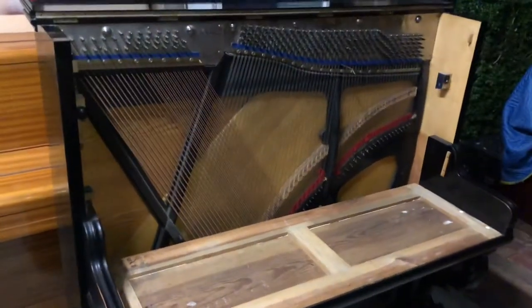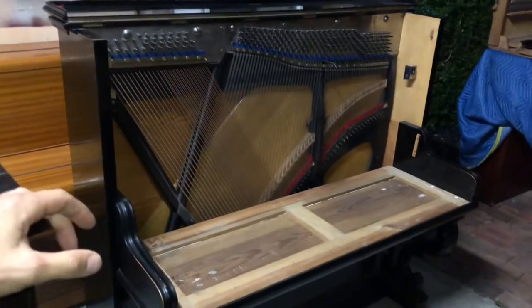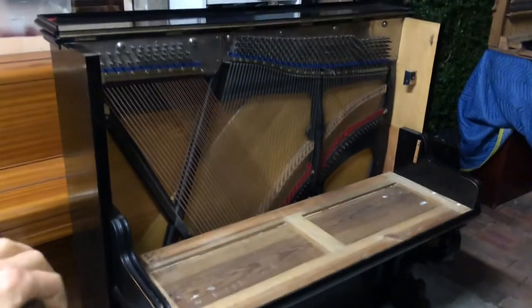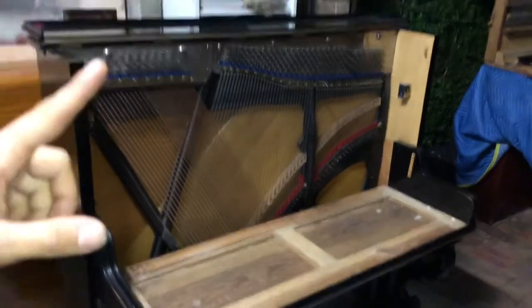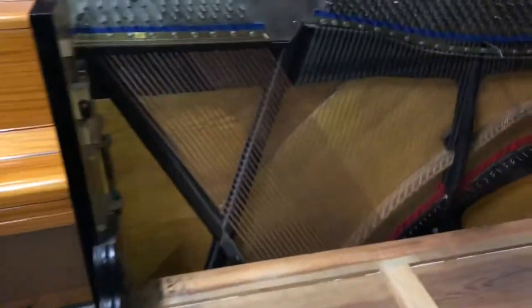Hey guys, it's the Piano Rescuers here. I wanted to show you this really interesting piano — this is a Gorsen and Kalman from 1886. This piano has a very interesting action with a keybed that's actually attached to the piano.